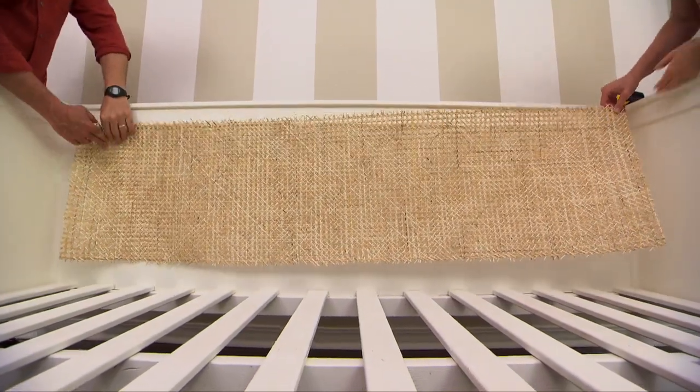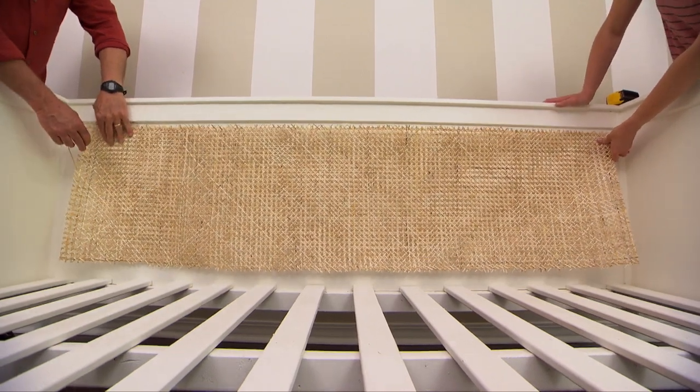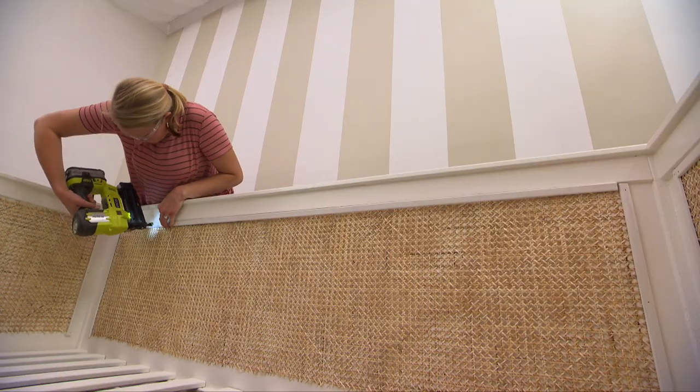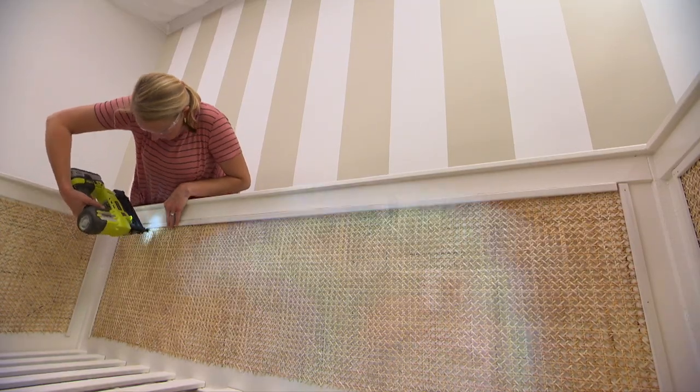Next we prime the frame, caulk all the seams, and apply two coats of paint. The final touch is the addition of caning panels on the sides and back of the bed. Staples hold the caning in place until we can attach a piece of narrow molding to conceal the ragged edges and give the bed a nice finished look.